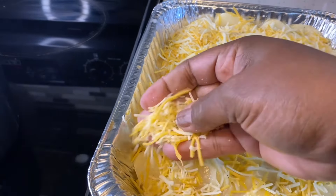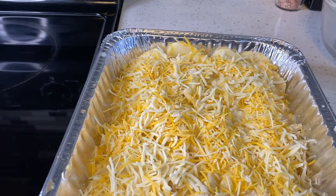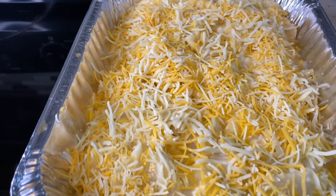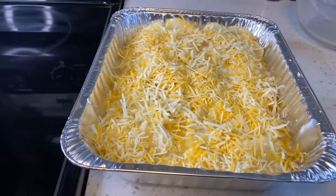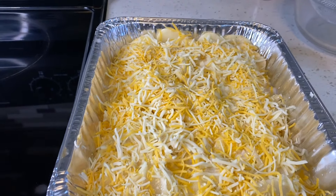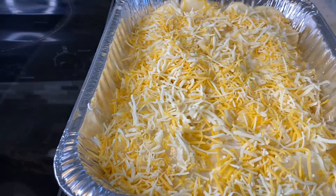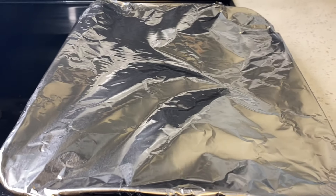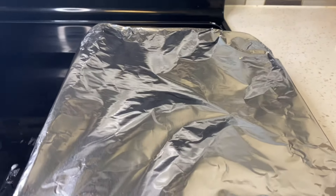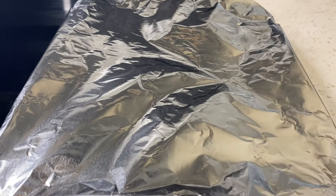Alright guys, I'll let you be the judge of that. Everything is ready, so once my oven heats up to 370–380 I'm going to pop it in. I think I'll cook it a little slower and keep the temperature at 350. Make sure you put foil on top and cover it because you want your potatoes done on the inside. Maybe the last 15 minutes you can take the foil off so the cheese on top gets a little crisp and brown.